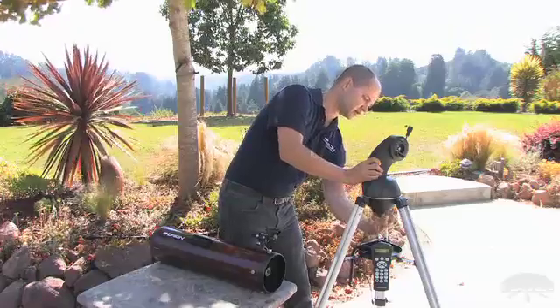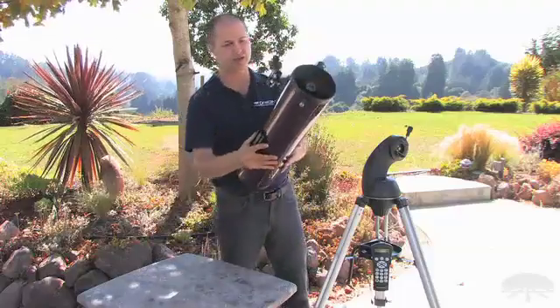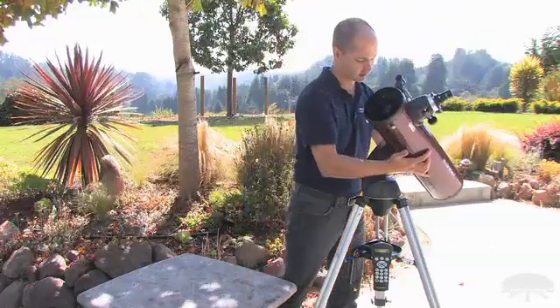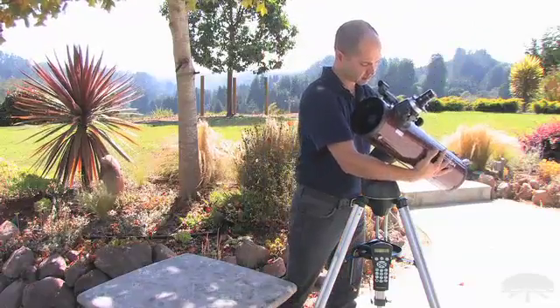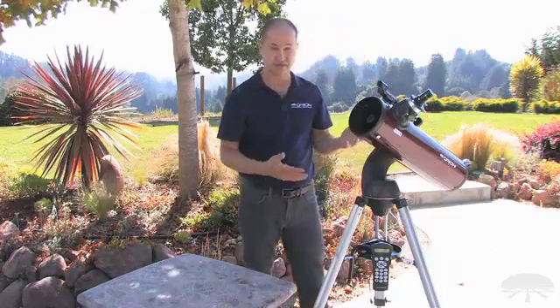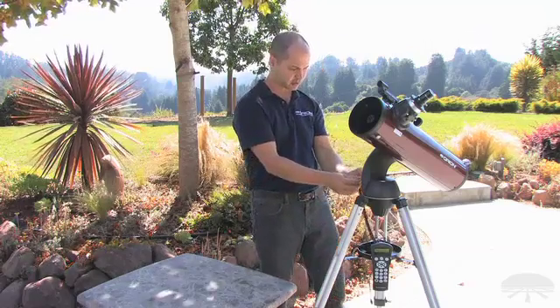Simply thread the fork arm onto the tripod, and then you're ready for the optical tube, which again uses this dovetail bar. And that's pretty much it — the entire telescope is set up. You just have to attach the hand controller with the phone jack,